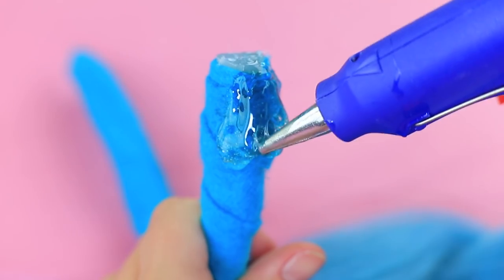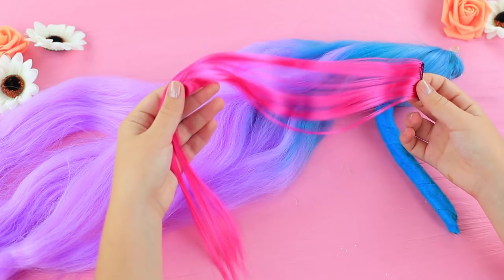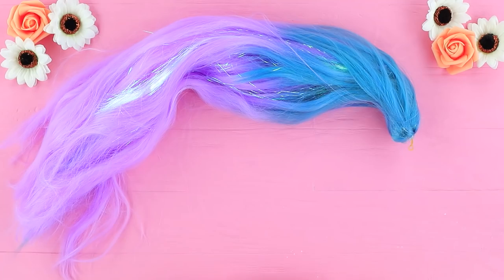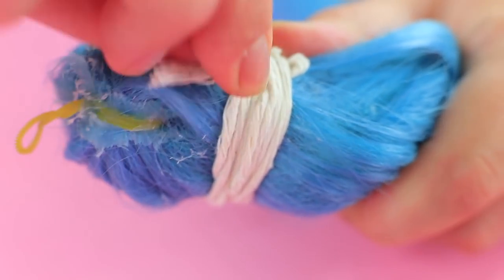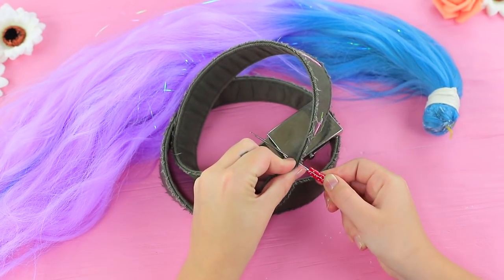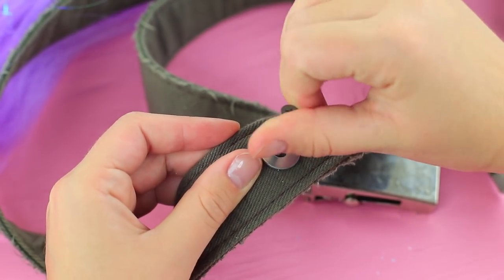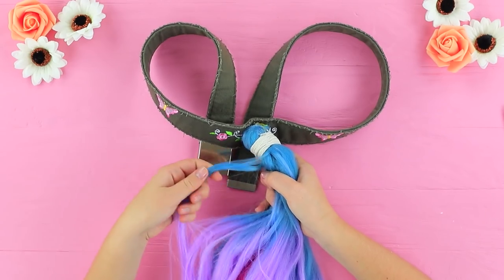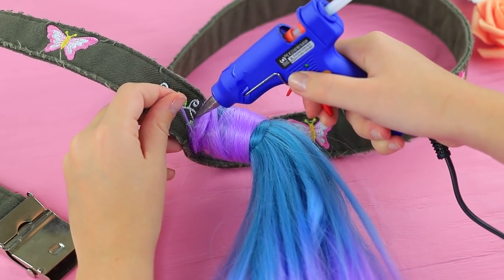Cover the base with felt strips, then hot glue fake colored hair and add colorful strands. Adjust the tail and secure it with a thread at the base. Prick a belt with an awl, insert a screw and a washer, and twist the screw into the base of the tail. Hide the thread with a few colorful strands and fasten with hot glue.